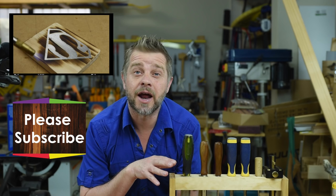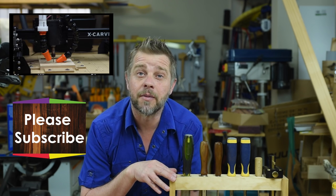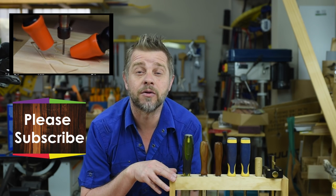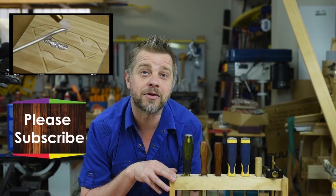I hope I've done enough to earn your subscription and I hope you like this nice little project. Don't forget to take a look at some of my other videos and subscribe to my channel. You can also follow me on social media, particularly Instagram where I'm most active.